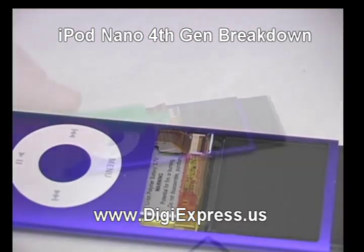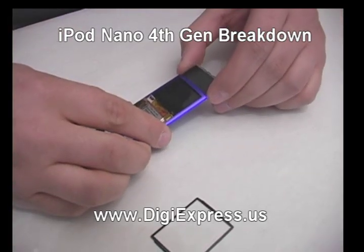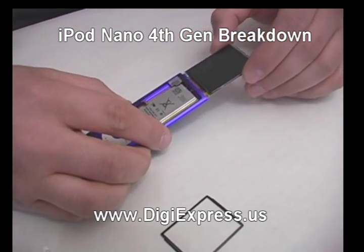Pop up the black tab on the LCD connector and release the ribbon. Slide out the LCD and set it aside.